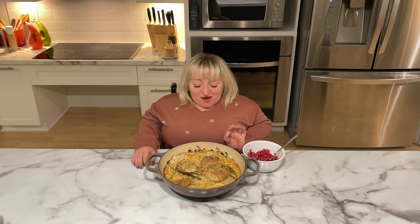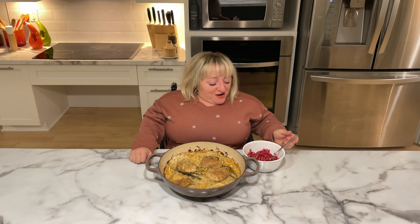Hot out of the oven, this chicken dish is looking phenomenal. We have a nice golden color on our meat — not burnt, just golden enough — and a nice crispy edge with our rice. Now it's time to top it with these beautiful pomegranate arils.